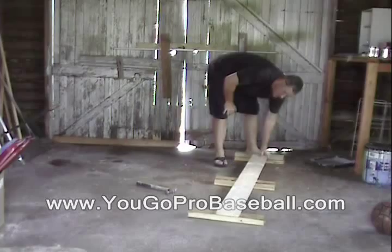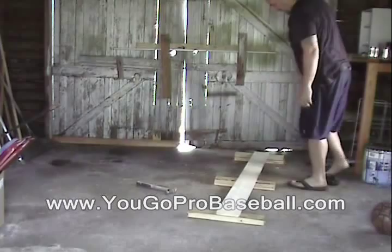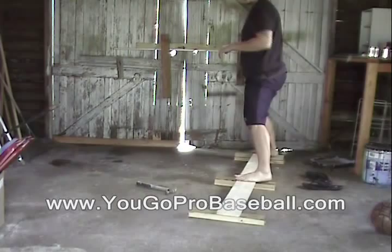There you have it — balance beam, pitching balance beam. A little bit higher in the back, lower in the front, so it's like we're on a mound. I'll show you a video on how to use this thing.